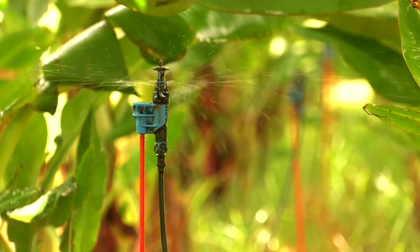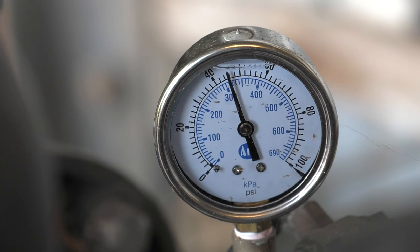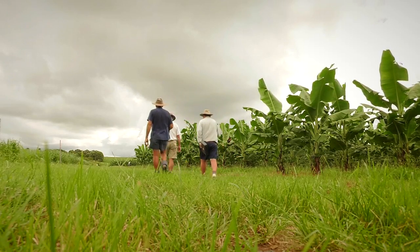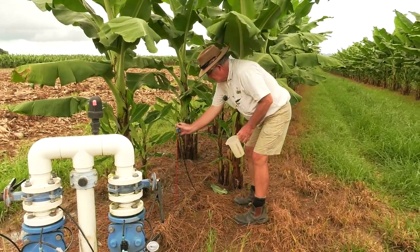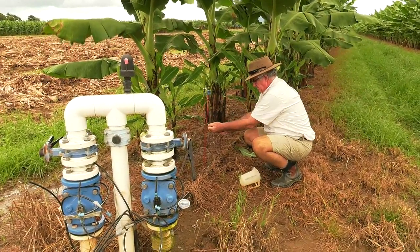Testing can begin when the system is up to operating pressure and the lines are all filled. The first step is to calculate the length of time the injection of fertiliser will take to get to the outermost part of the irrigation zone. This is required to establish the length of time the shift should run for to fertigate.